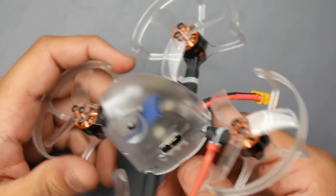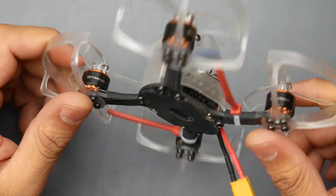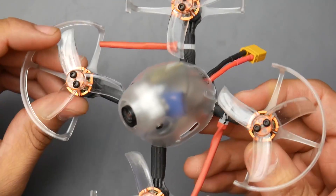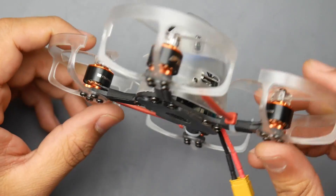A couple of things to take note of: I was flying this with a 550 milliamp battery, which I'll have linked down below — go ahead and check that out, it really supports the channel. That's all I've been using: 550 milliamp 3S LiPo batteries, and it flies absolutely phenomenal.